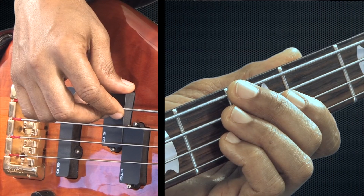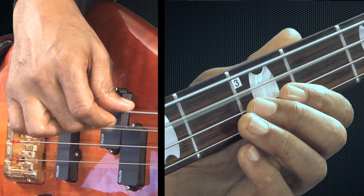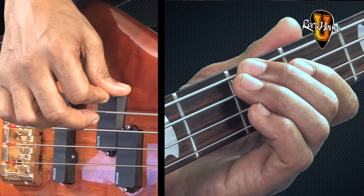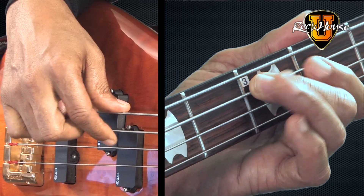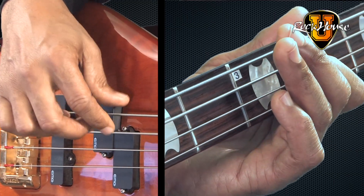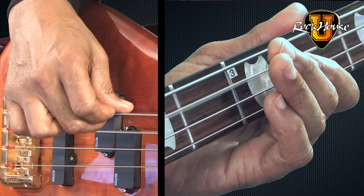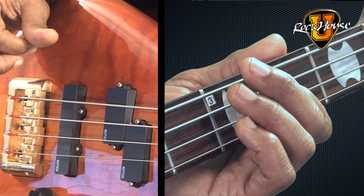Now let's play with the backing track. One, two, three, four.